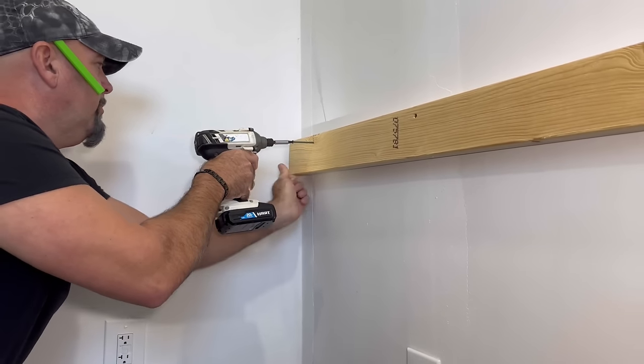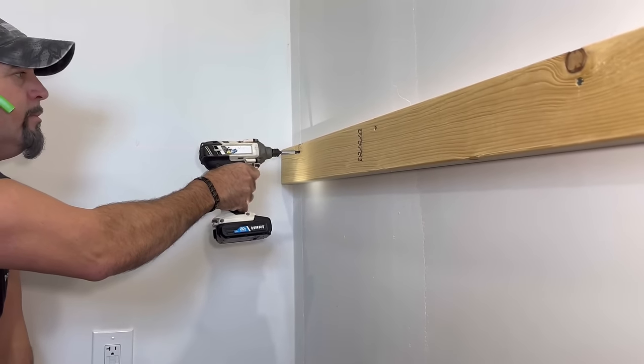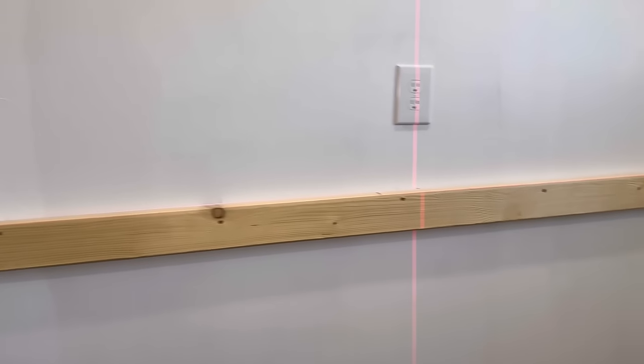If you notice that Jim only put one screw in the top of this two-by-four, it's because we need to go to the store and get some more three-inch screws. So we're just using the three-inch screws that we have right now and putting one in each spot, but we are going to go back and put another three-inch screw underneath the ones that are already there.